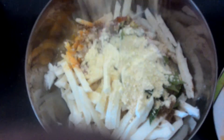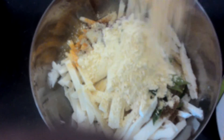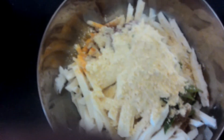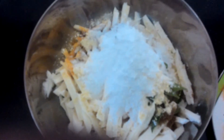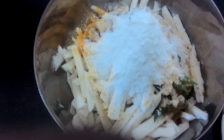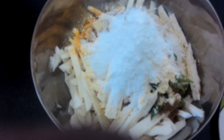Put the meat in the pan. I will mix it in the same way.